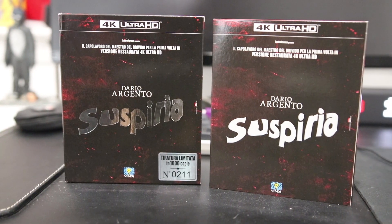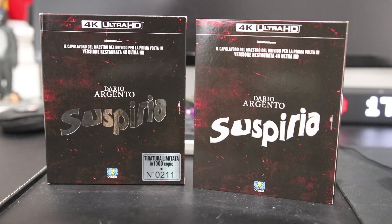Suspiria is a 1977 Italian horror movie made by Dario Argento, and I am embarrassed to say this because this is a staple in the horror genre, but this was a blind buy for me. I've actually never seen this movie — I've only heard good things. I got it recommended based on a bunch of movies I like and some specific 4Ks like The Neon Demon, so I was super excited to get this in.